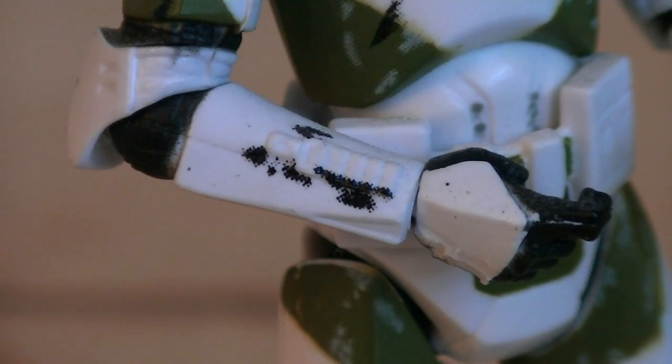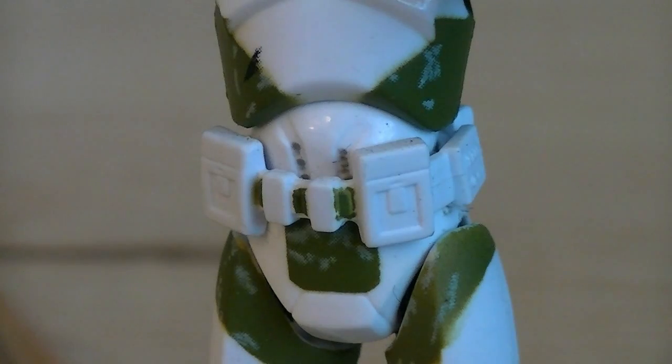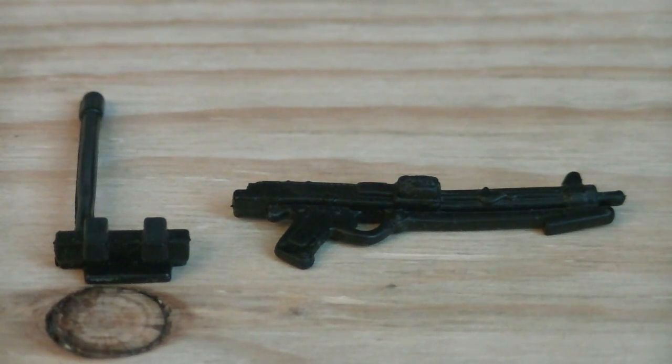His right forearm has a wrist communicator sculpted on, and on his belt is multiple different pouches.